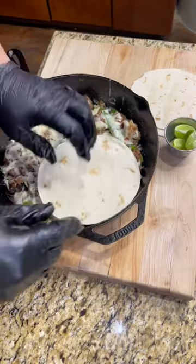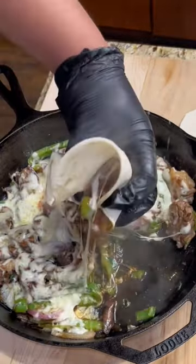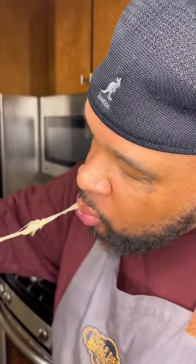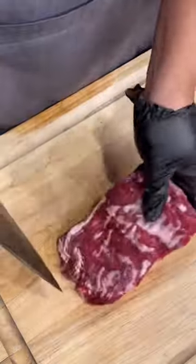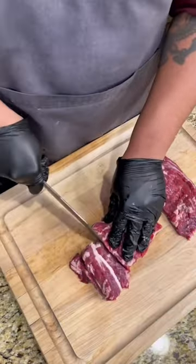Texas versus Philly — let's do these juicy Tex-Mex cheesesteaks. Let's go. First, grab your one pound of skirt steak and slice it up into nice bite-sized pieces.